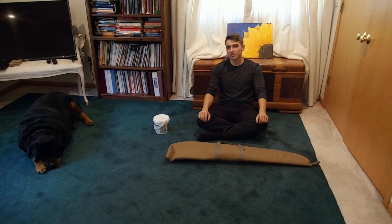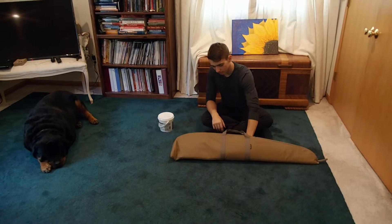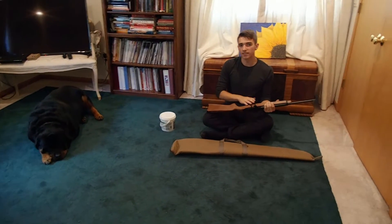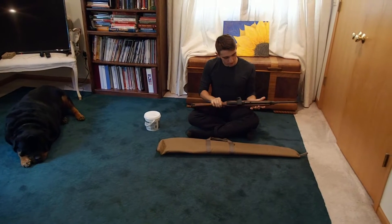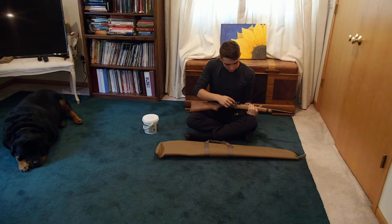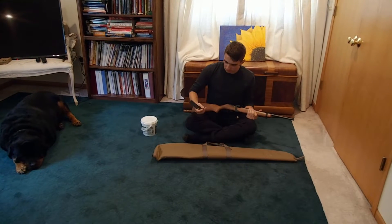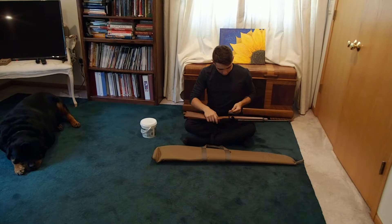Hey everybody, my name is Thomas Michaels and I'm here to show you my Rug Reclaim Tune. You want to keep it locked at all times because you never want it to go off in your house while you're in storage. It keeps that barrel from closing. So I'm going to unlock it to show you how to load it and how to get it ready to fire.